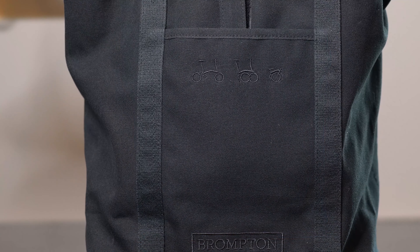Now the only con of this bag is that it's hard to put on the rain cover, since the bag does not have the same mass structure as the other bags in the Brompton range.